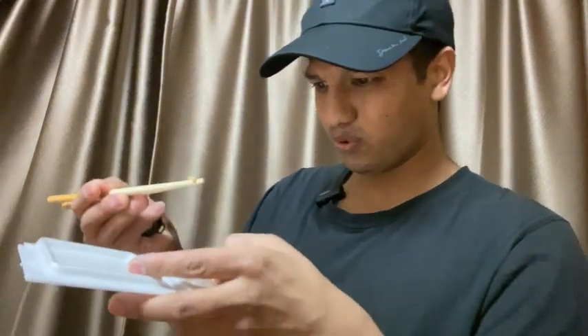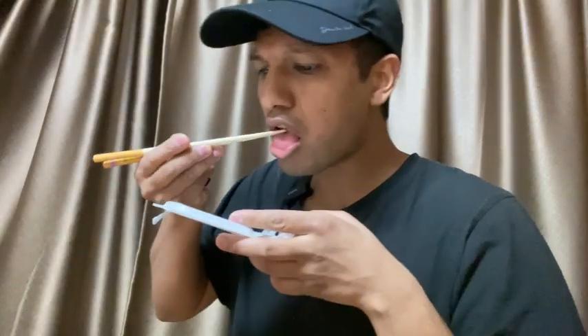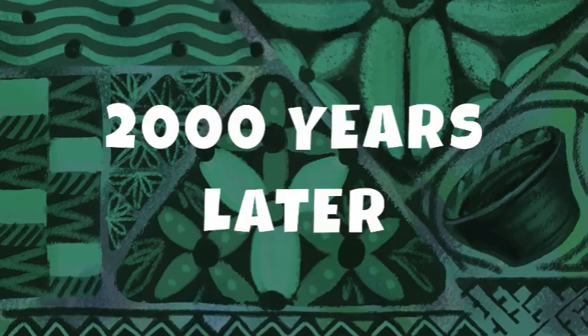Why is this one so stinky? Two thousand years later... Mmm, I love natto!